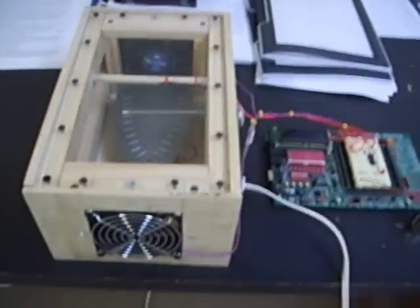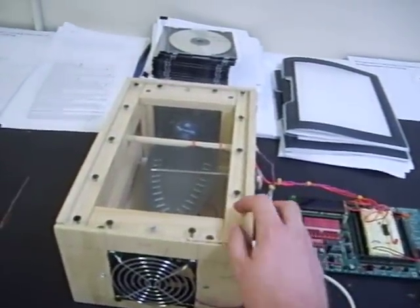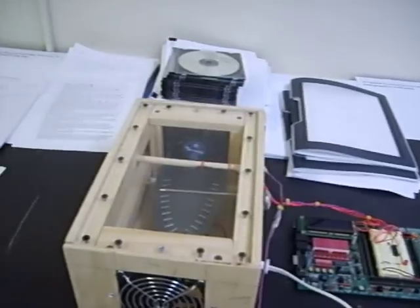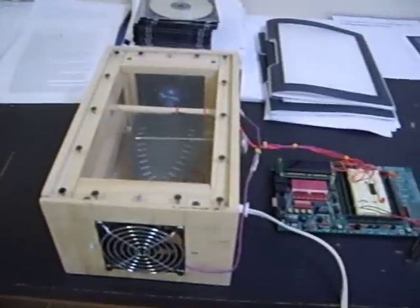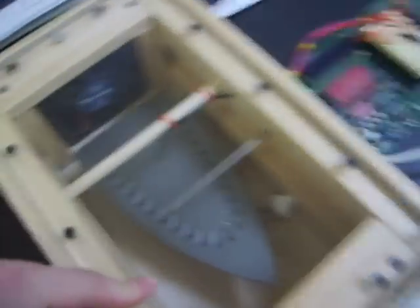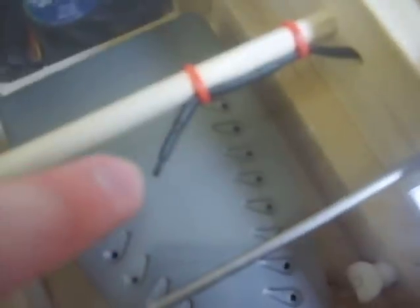It's a complete embedded system design. Basically, we have an enclosed box here with a thick plexiglass lid, and inside is the heating element from an iron, inverted. And when it's plugged in, it will heat up the air inside the box. And if you can see right here, here is a thermistor, which stands for thermal resistor.